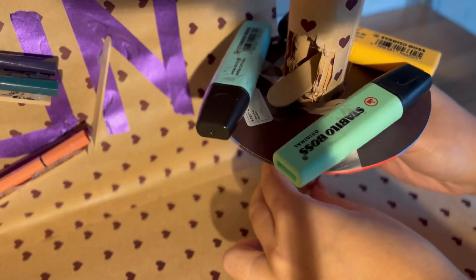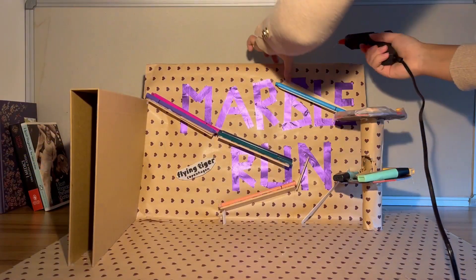You can stick everything to the base. And here we are — you can add other stuff to make it more exciting. And are you ready?